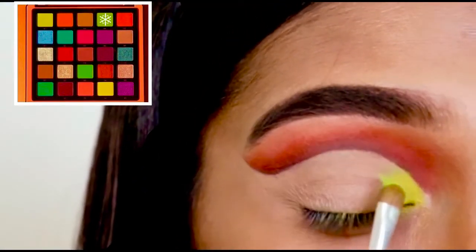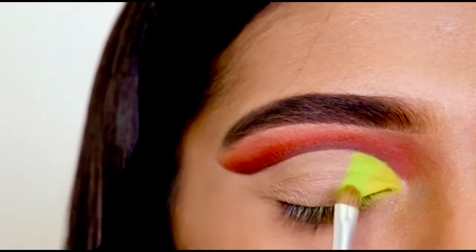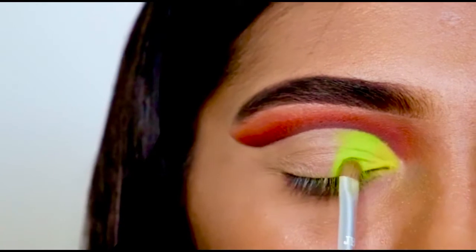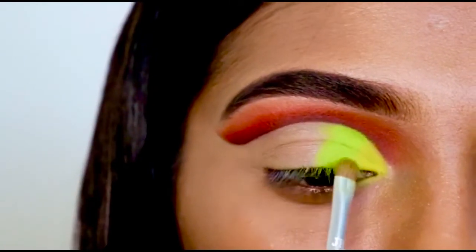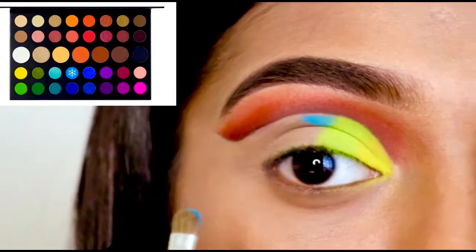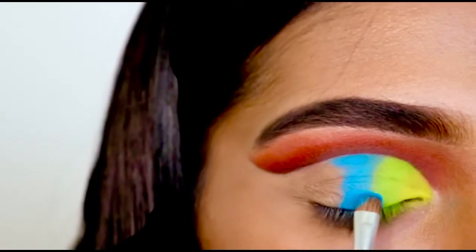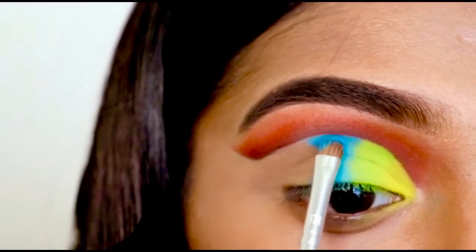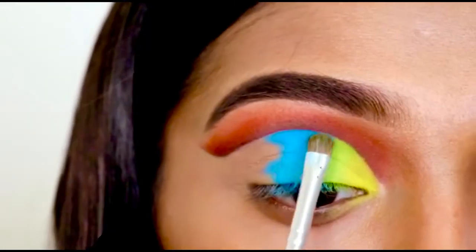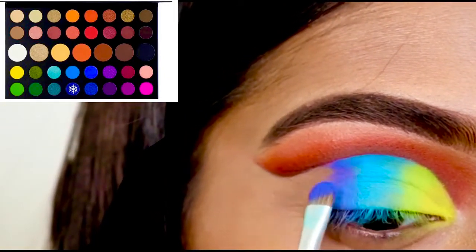Then I am applying a bit deeper neon green called A4. After that I am using this blue color called Playground from my all-time favorite Morphe James Charles palette. Just right after Playground, I am using this shade Cola on my outer V.